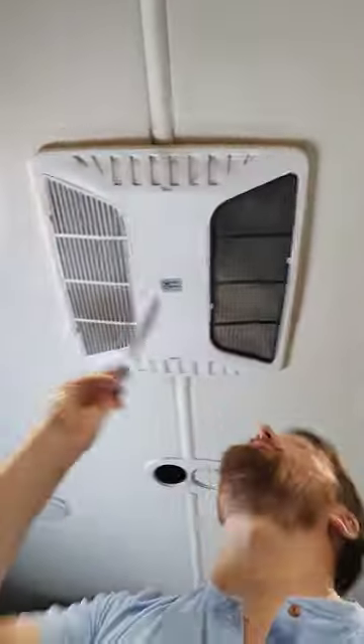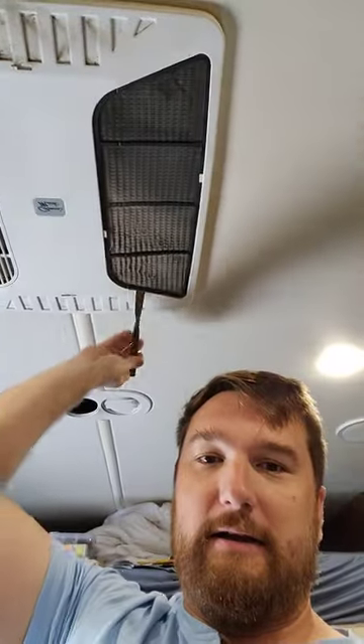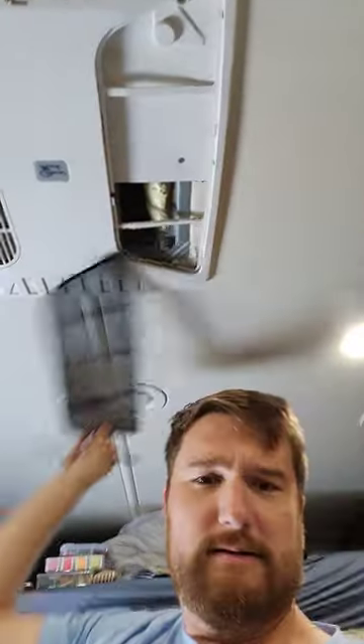We're going to pop this bad boy out. I like to take a butter knife because it helps get it under here, pull this thing down, and it slides right out. Now we can clean this filter in our sink, rinse it off, wipe it off — whatever we've got to do to get all that gunk.